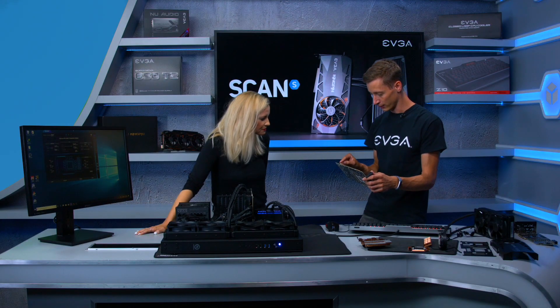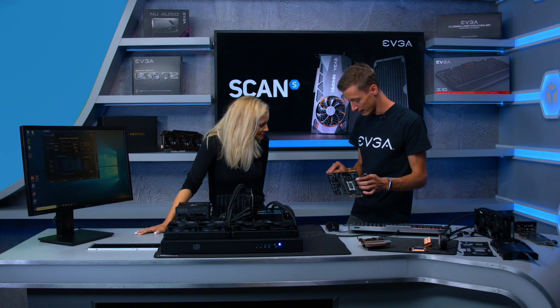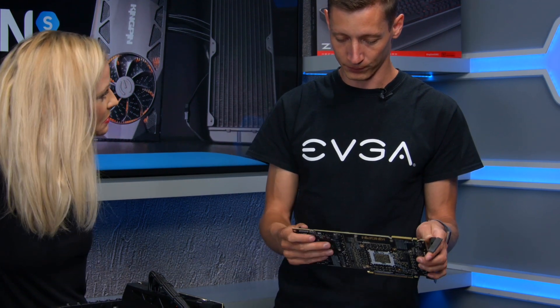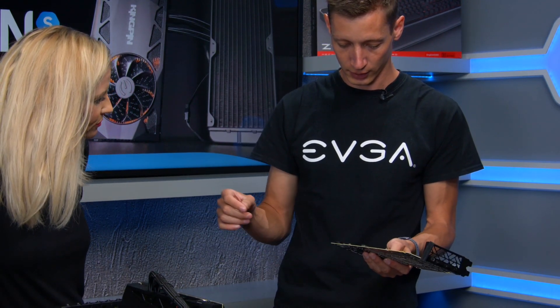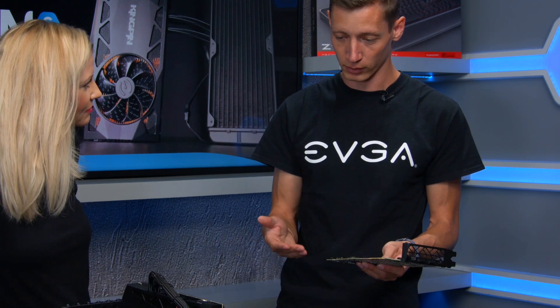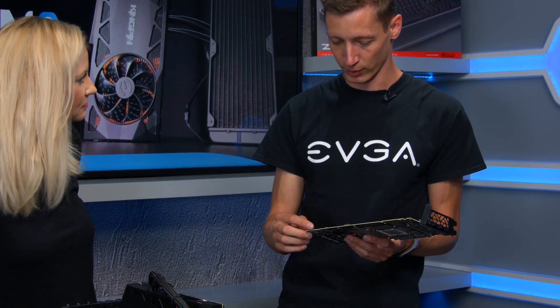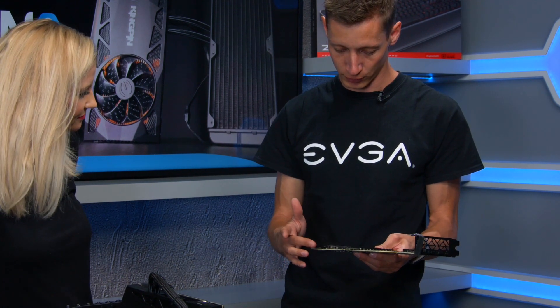Right next to the BIOS switch is a Probe-IT header, allowing you to connect a multimeter and physically read out the V-core and memory voltage. This is an extra feature on top of what's already available through software monitoring.